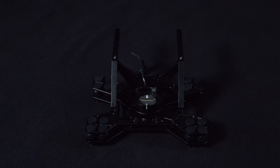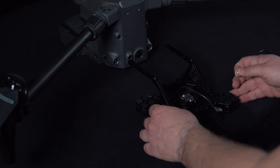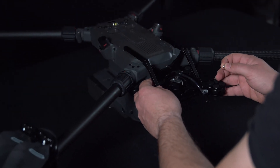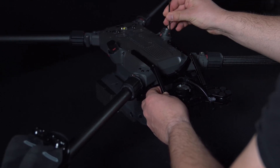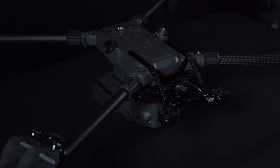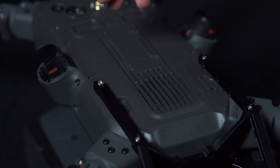We can then take the P3 dampening plate and attach this to the UAV. Here we will use the M38 screw mount to mount this onto the UAV. Note these should be added with Loctite.